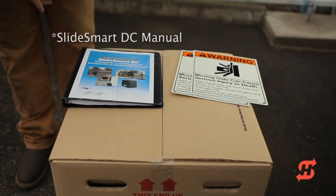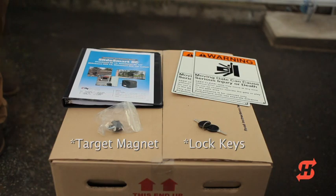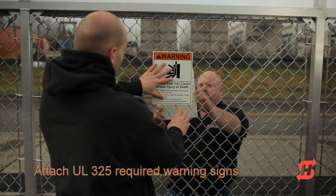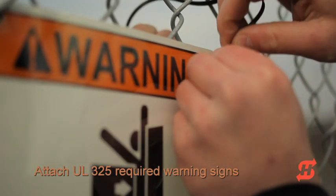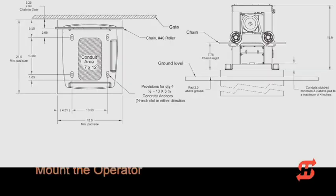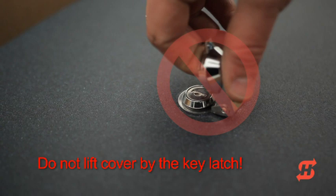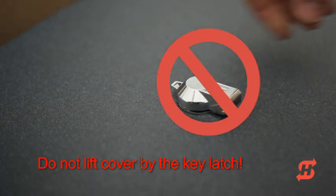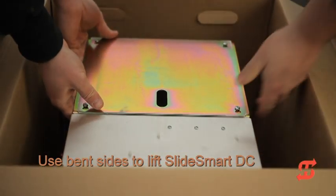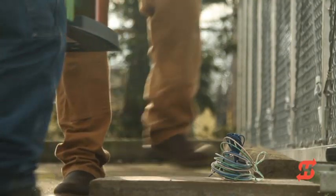The ship with kit contains the UL325 required warning signs, wire ties, keys to secure the cover, and the target magnet assembly. Wire tie the warning signs in the center of the gate on both the secure and public sides. Return to the operator and prepare to remove it from the box. Do not use the key latch to remove the cover. Instead, use both hands to lift the cover up and away from the chassis. Bent sides on the chassis serve as excellent lift handles. Get assistance to lift and transport the SlideSmart DC operator — it weighs approximately 60 pounds.